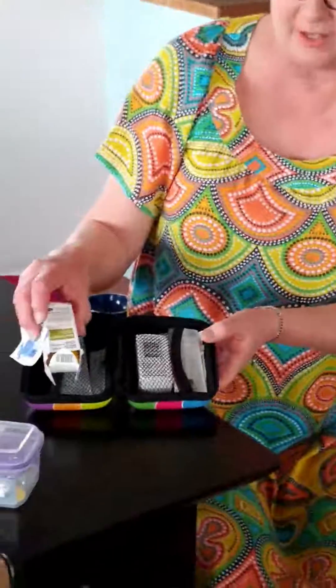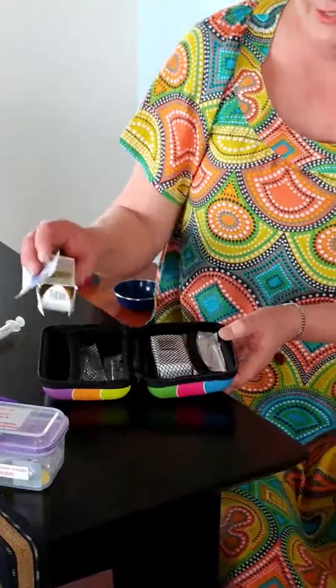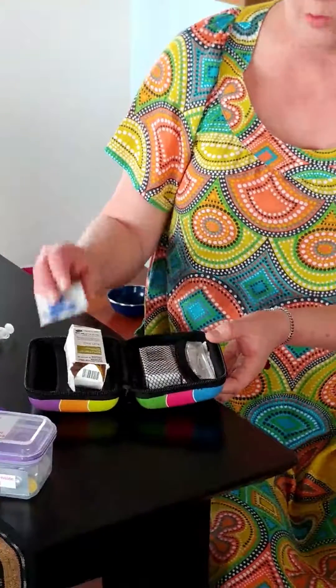This is my little kit that I carry in my handbag all the time. It contains two Solu-Cortef actovials — one is a spare — two syringes, two needles, and alcohol wipes.